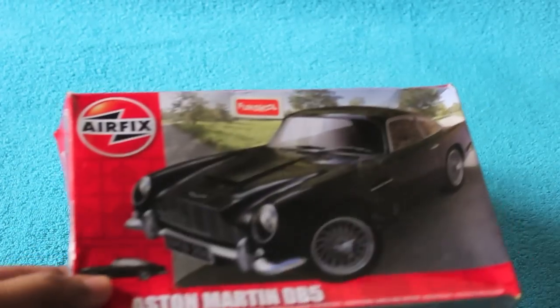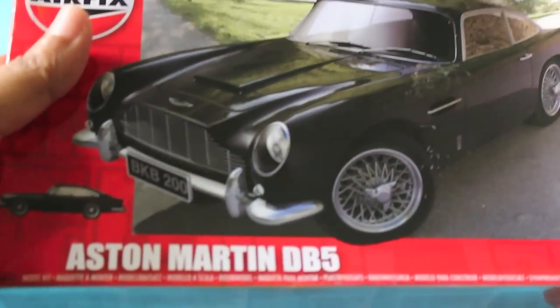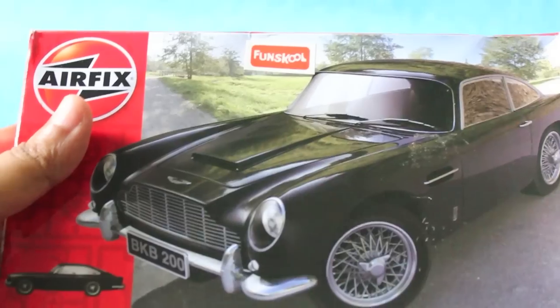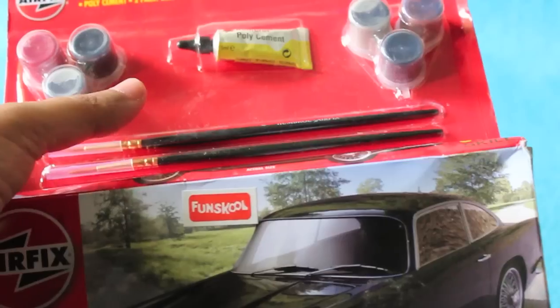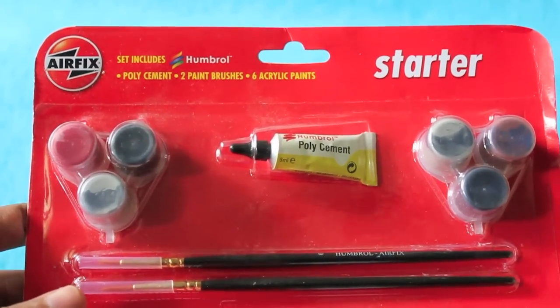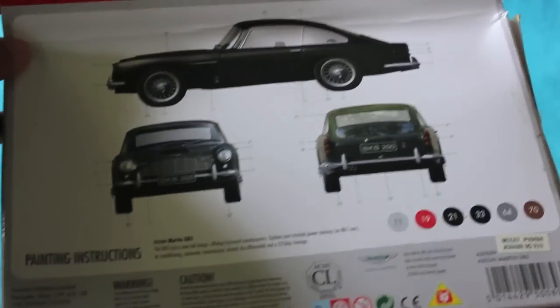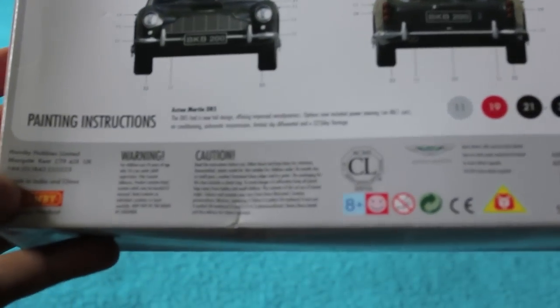Let's take a look at the Airfix Aston Martin DB5. This is a DIY model set which comes with all the necessary tools to make it. You get about six colors, one cement they call it, two brushes, and very detailed instructions.